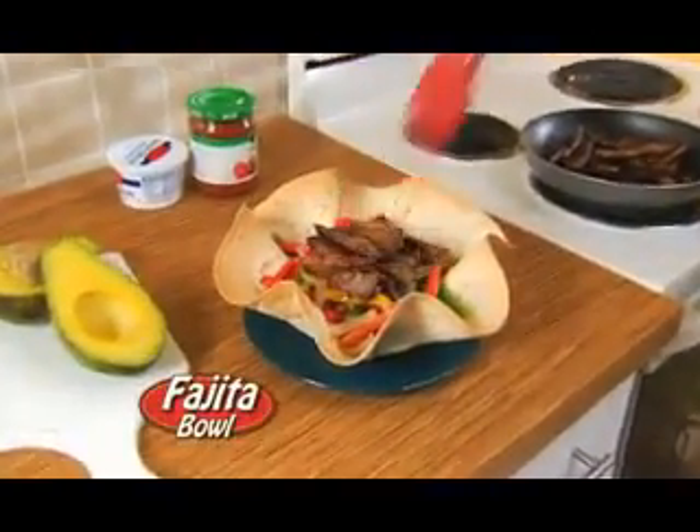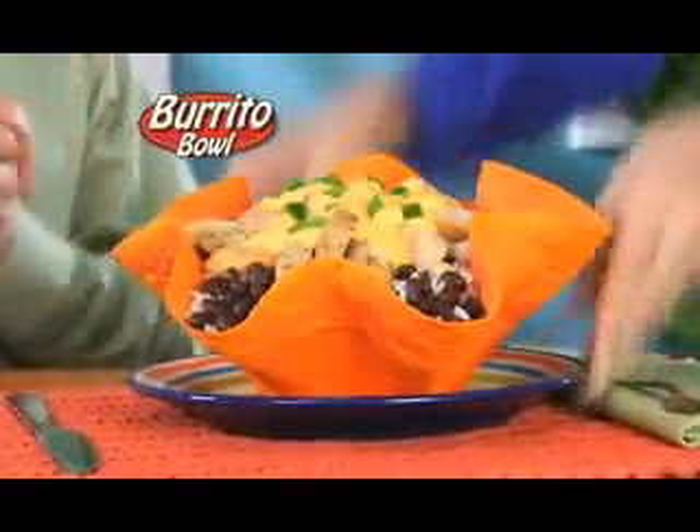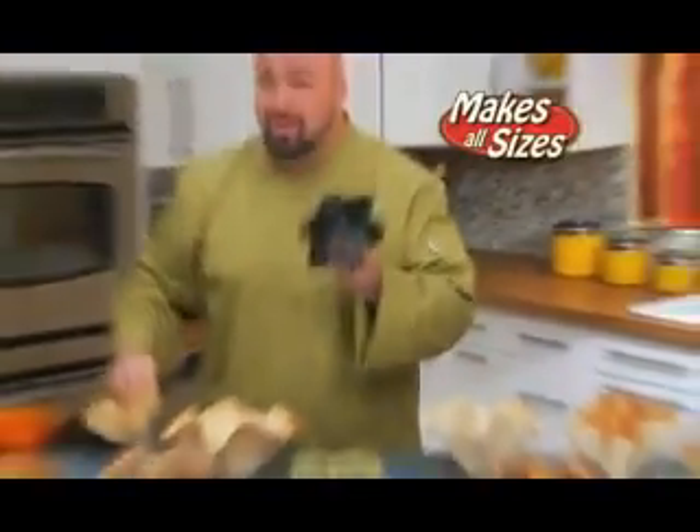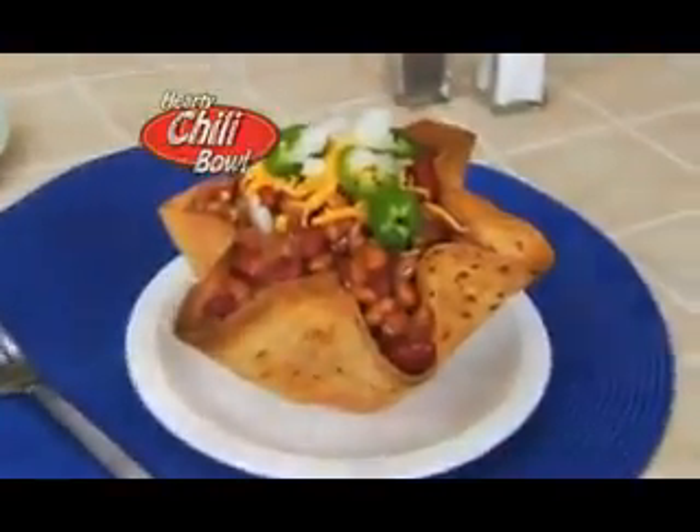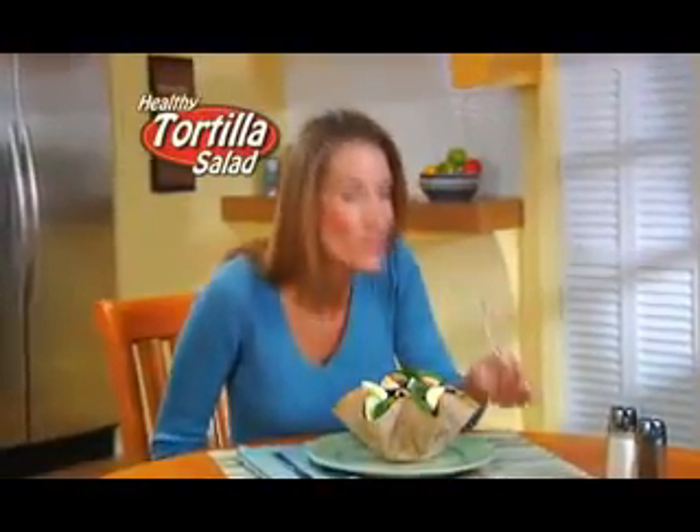Fill them with steak and peppers for a crunchy fajita bowl. Try this huge chicken and cheese burrito bowl, or pile on beans, beef, cheese and salsa for a mile-high taco bowl. The Perfect Tortilla Pan's exclusive design works with all tortilla sizes, forming a deep-shaped edible bowl to load with chili, or enjoy a healthy whole-wheat tortilla bowl filled with fresh salad.